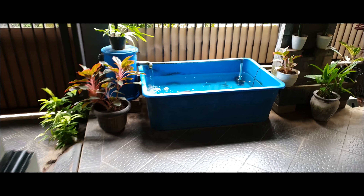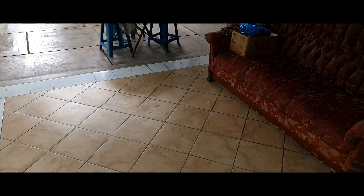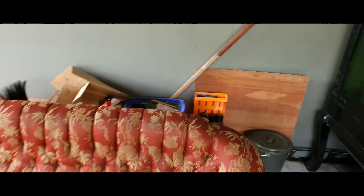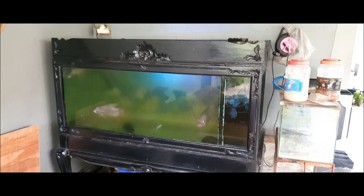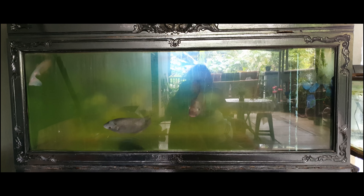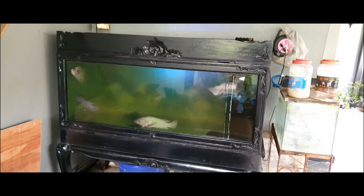Hello everyone, my name is Roger and welcome to Taj Mahal Aquatics. Today I'm going to clean my largest aquarium that I currently have. This is the largest aquarium I have — it's been passed down from my grandfather and it's quite old. I haven't cleaned this one in a while, so now it's the perfect time. Without further ado, let's clean this aquarium.